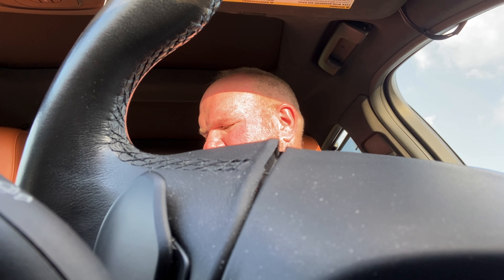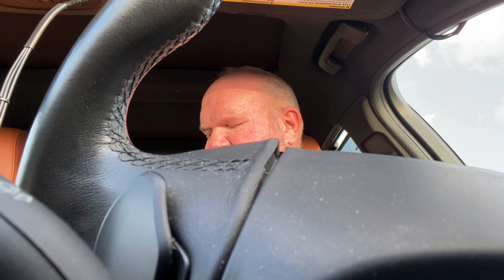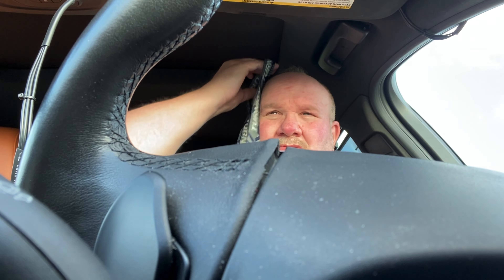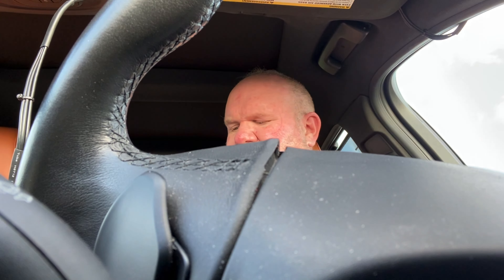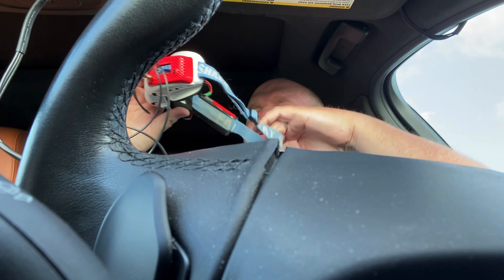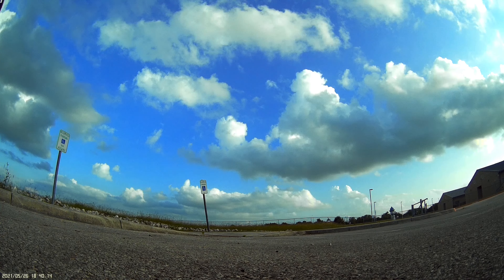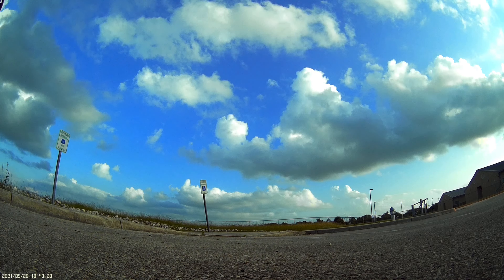Alright, so we got this quad back up here again. Looks like we got a looky-loo over here somewhere. Anyway, we're gonna see about throwing her up in the air and seeing how she'll stick. I don't have any DVR because I forgot my SD card, but oh well. We're gonna go ahead and throw her up and see how she does.